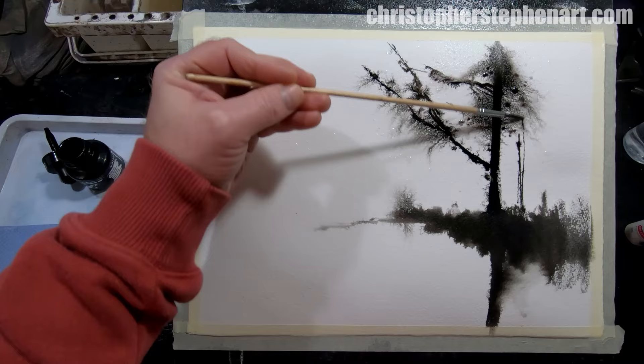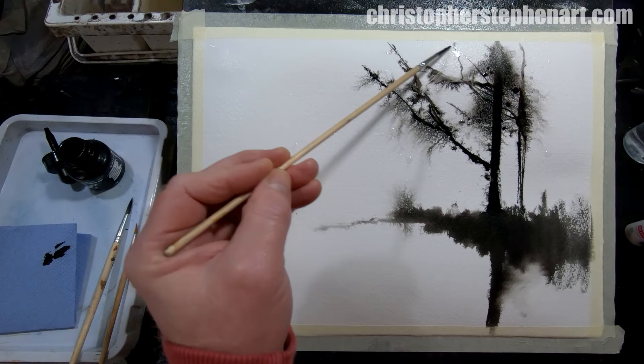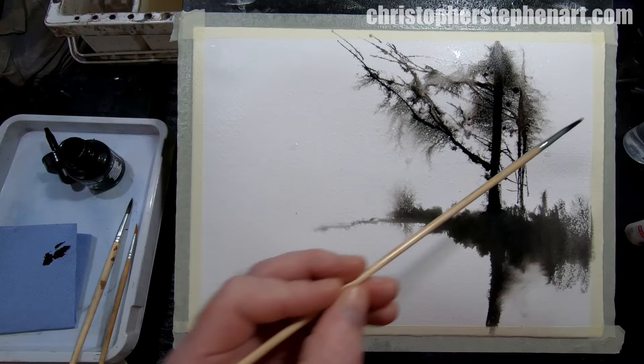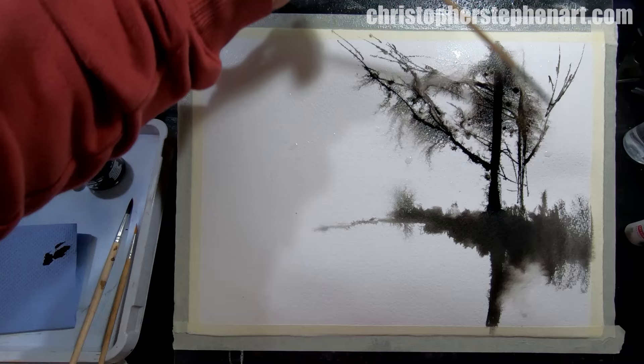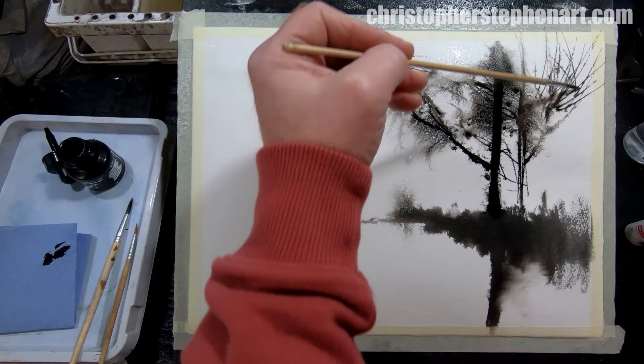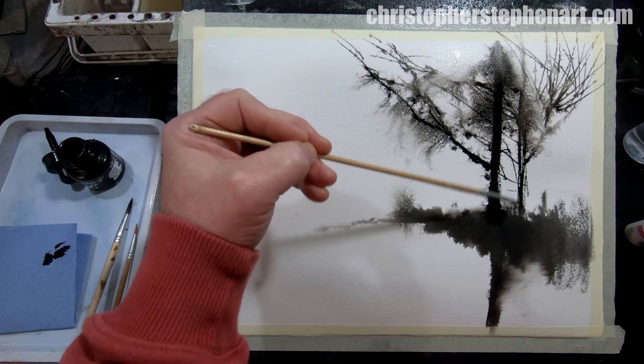Let's just bring up maybe another tree trunk on the right there, and allow it all to kind of merge together as one big shape. Just suggest a mass of branches and growth there, and bring that straight down for the reflection.